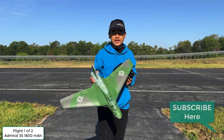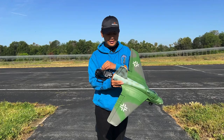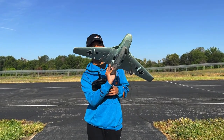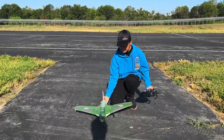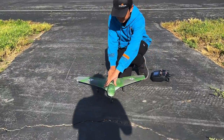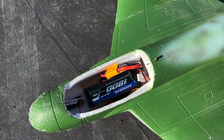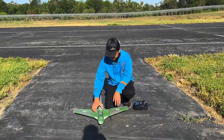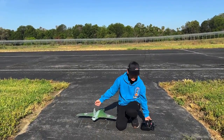Alright guys, I have the Lippisch all plugged in and everything is ready to go. I have my ailerons, elevator, and the little servo at the front here is working fine. I have an Admiral 1800mAh battery pack installed in here, as you can see. This should be a pretty fun flyer. It's very small — it's like the size of someone's arm — so hopefully it's not too fast.